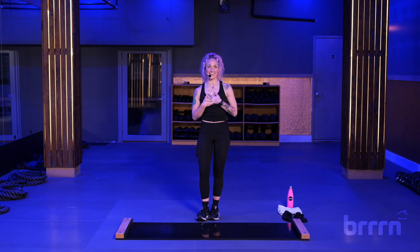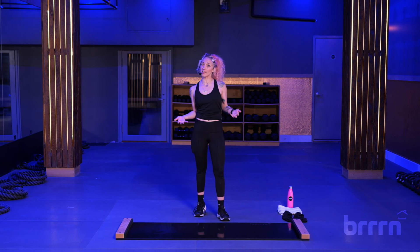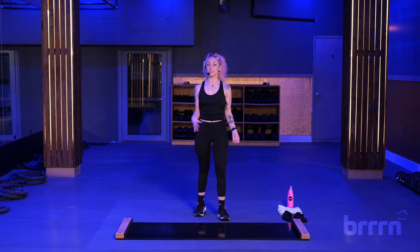Hey again, Bird Fam, Cake here. Today we've got a 10-minute cardio sculpt bodyweight class. My classes are beats-based, so we're doing beats per minute, four counts. We're going to do lateral movements, all bodyweight stuff.